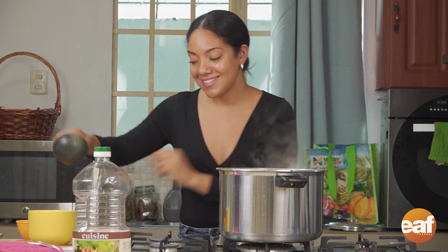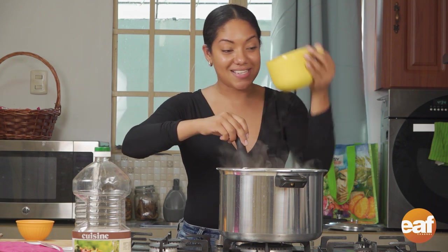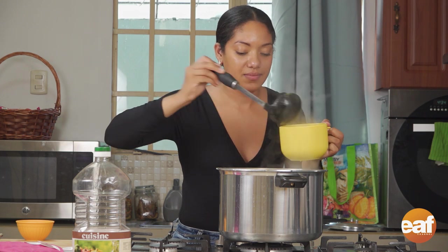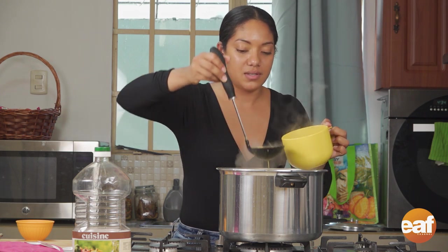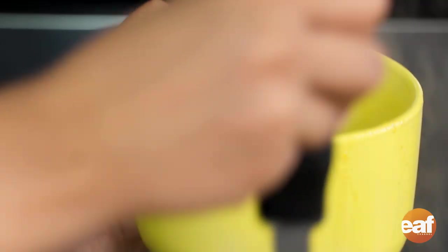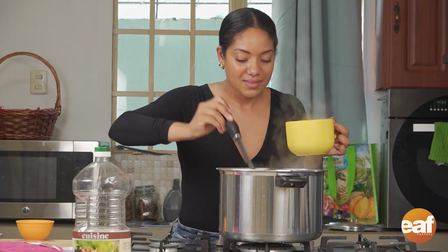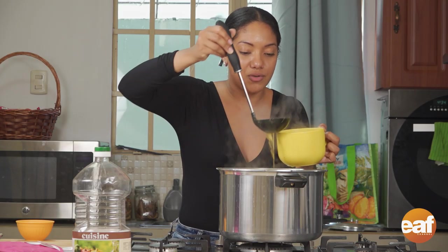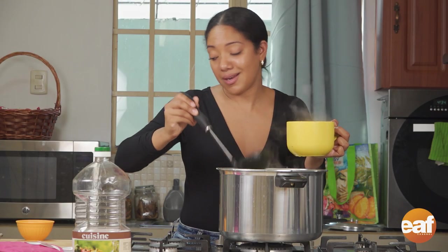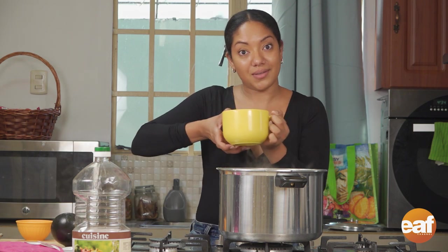It's tasting time. I have my ladle and a very nice deep huge mug. I'm just going to give myself a nice healthy serving — make sure I got some dumpling, make sure I got a nice piece of cowheel. The cowheel looks like it's melted into the soup. You can see all the green from the shadow beni. Guys, you saw how easy that was. We have a full meal, a classic Trinbagonian dish. Now it's time to taste.